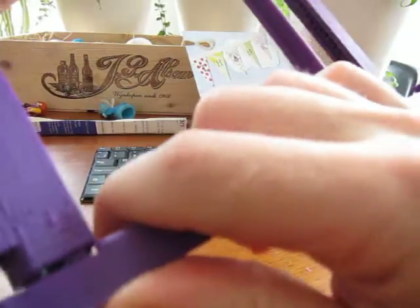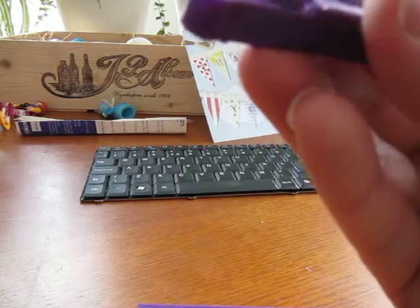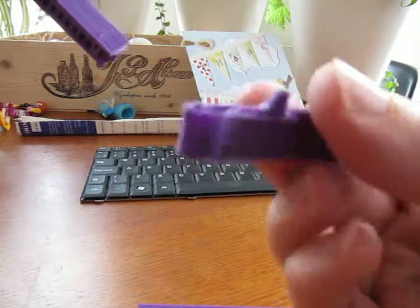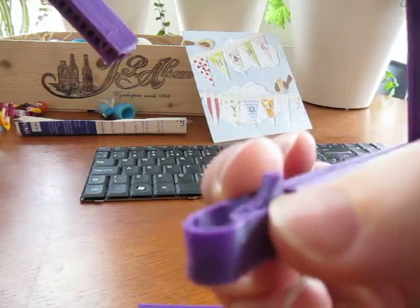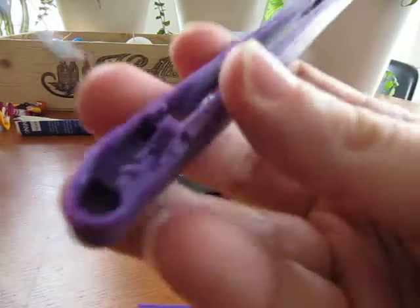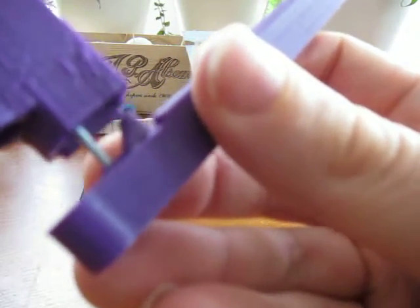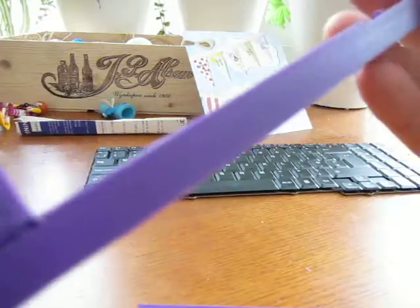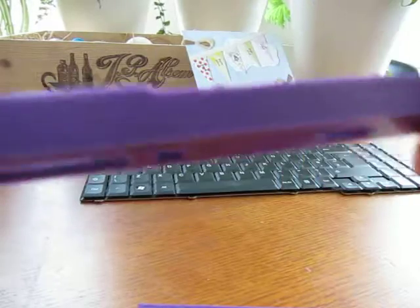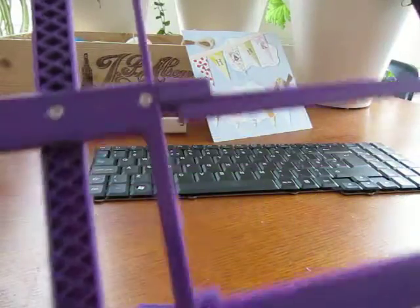One annoyance with these 3D printers is that you need to use a scalpel knife — this is quite delicate stuff. Okay, that's the one I've cleaned up, so that one goes on perfectly.